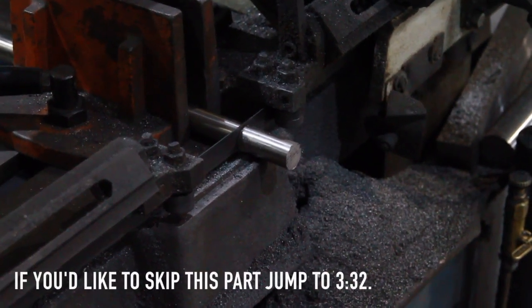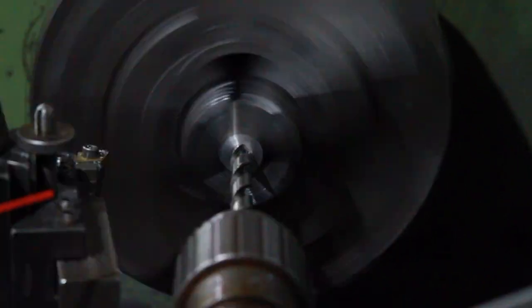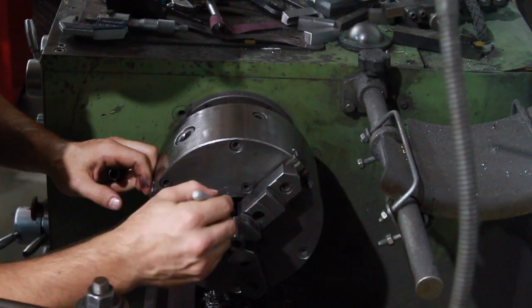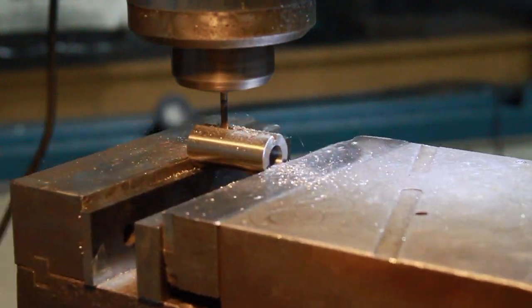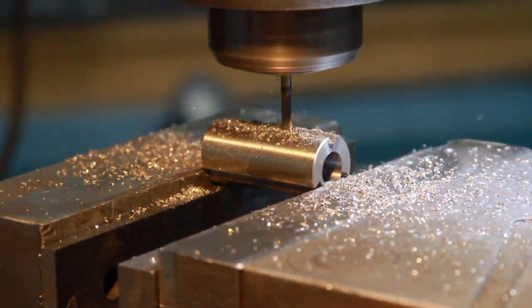This part doesn't exactly pertain to cylinder heads or valve guides, but I decided to include it just in case anybody does decide to do this on their own or if you have an old lathe that is not exactly true. This is really a useful way to get some higher quality, more concentric work out of an old lathe. If this is not something you're interested in and you'd rather skip ahead, go ahead and jump to 3:32 and we'll start installing the valve guides.